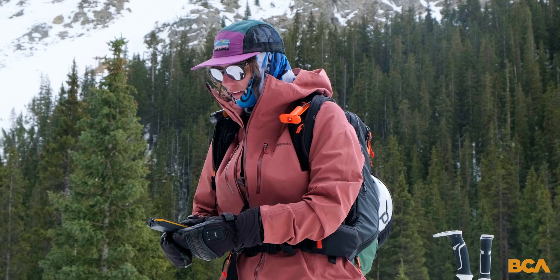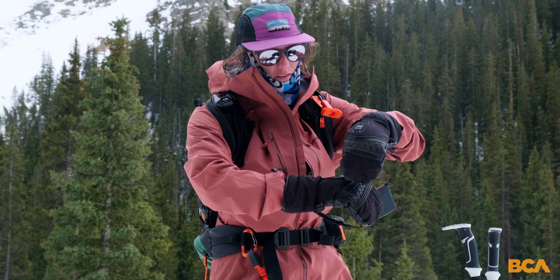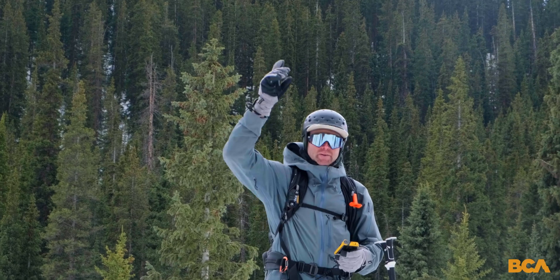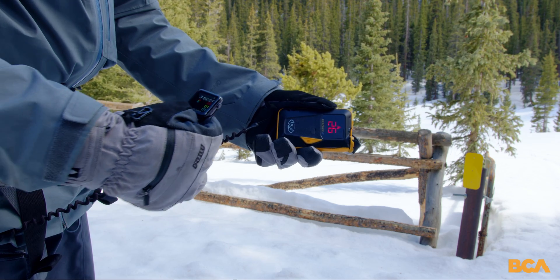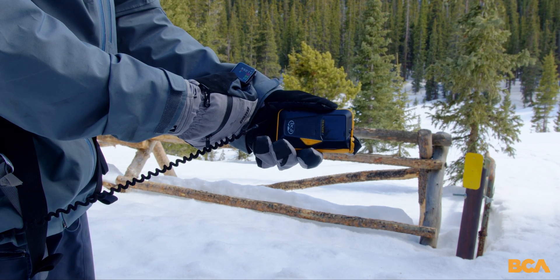When you're doing the walk out to check the range of the transceiver, if one person does not have the range of the others in the group, this is a good time to check for electrical noise. Do they have electric gloves on? Do they have a smart watch on? Do they have any electronic device that is cutting the effective search range of the transceiver? You don't want to find this out at the time of rescue — find it out at the beginning of the day.